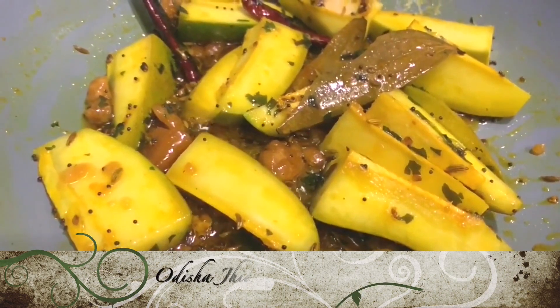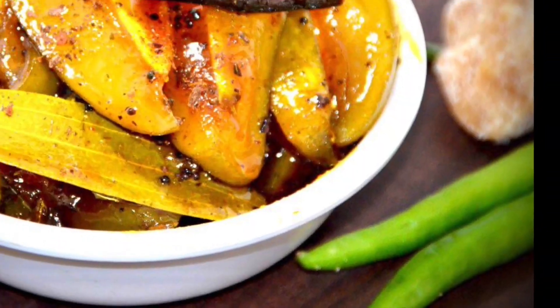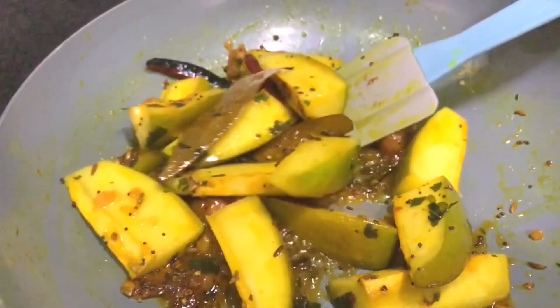Hi, I am Anita from Odisha Jia, Anita's Lifestyle. Today I am going to make for you guys Amba Khatta in Odisha traditional style. Let's go with the recipe now.